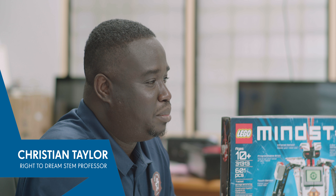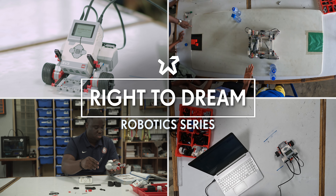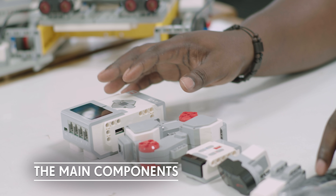Hello, my name is Christian Taylor. I'm coming to you from the Ride to Dream Football Academy. Welcome to the Ride to Dream Robotics Series. In the last episode, we unboxed the LEGO Mindstorms EV3 Home Edition and showed you the different components within.